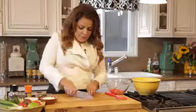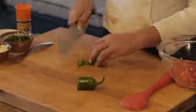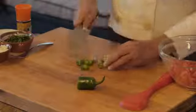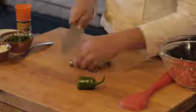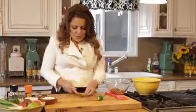I add a jalapeño because I like it spicy. Chop them up real small. If you're afraid of touching the peppers and then your hands, I like to use the plastic bags from the supermarket and put that on my hand and then hold my pepper.